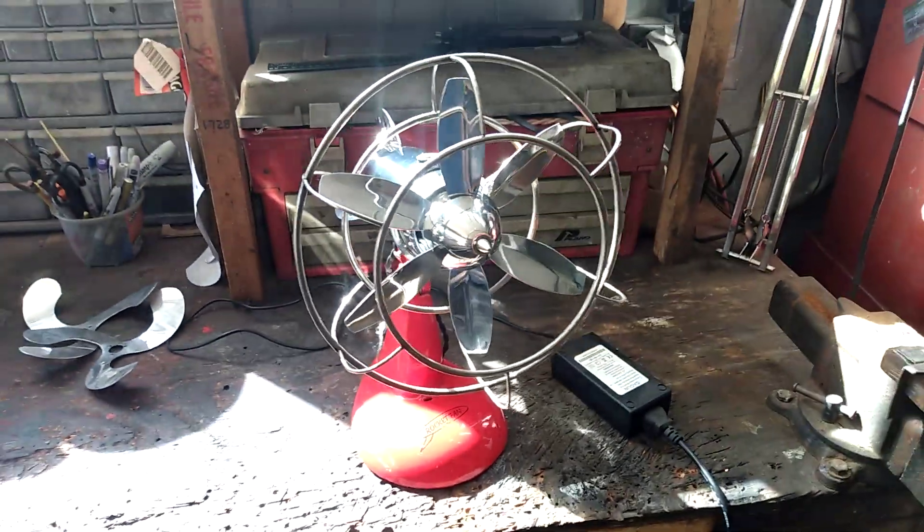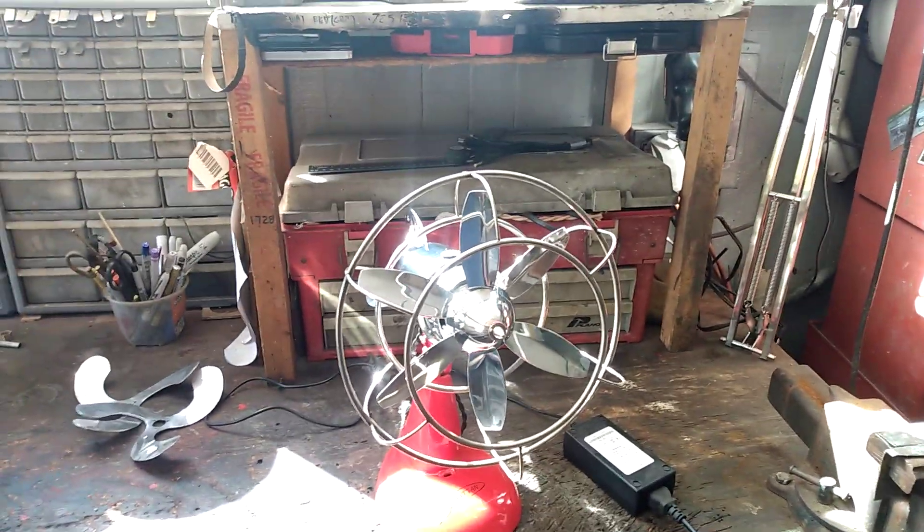I run it with the AC adapter at 12 volts. Okay, that's it for this one.